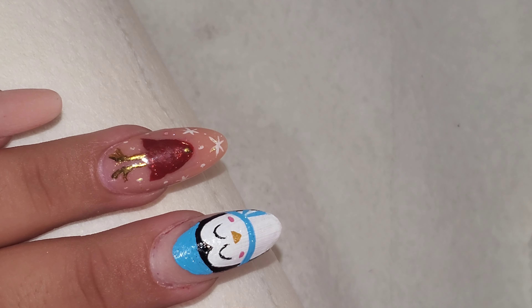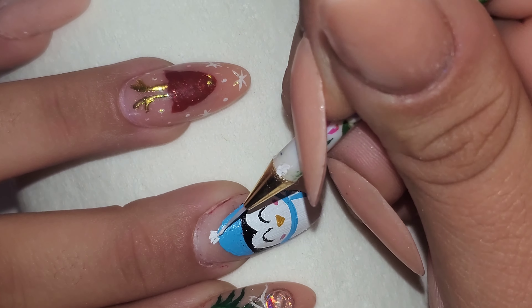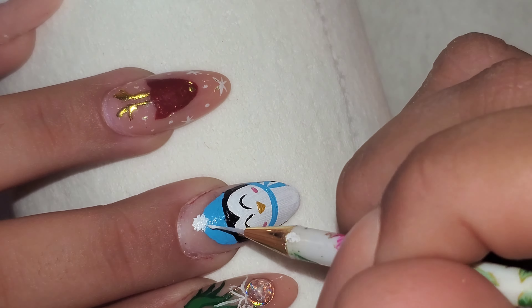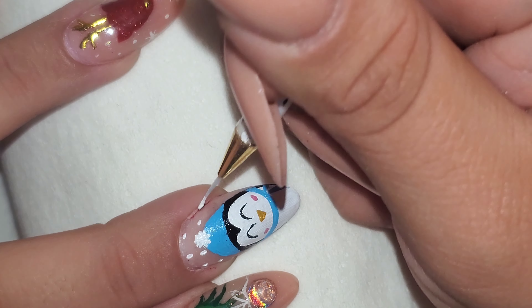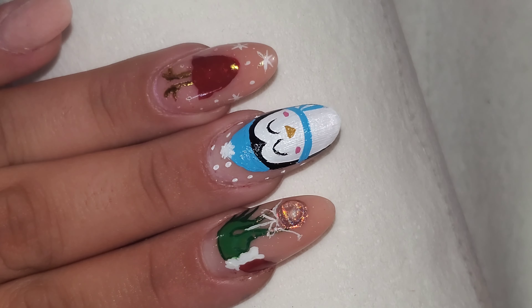Now I'm going to add the little fuzzy ball on top of his beanie. And I'm just going to add a little snow. Looking super cute!